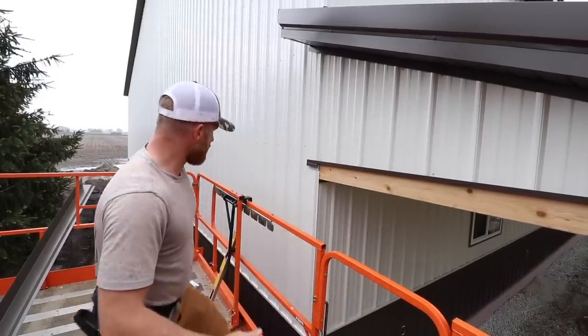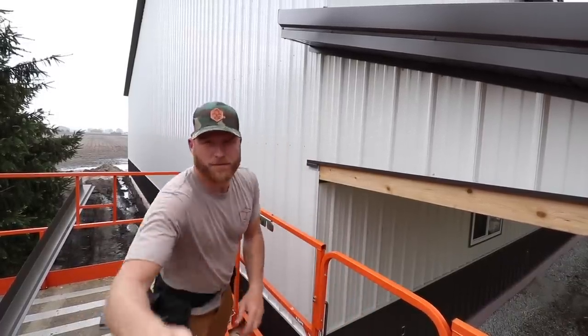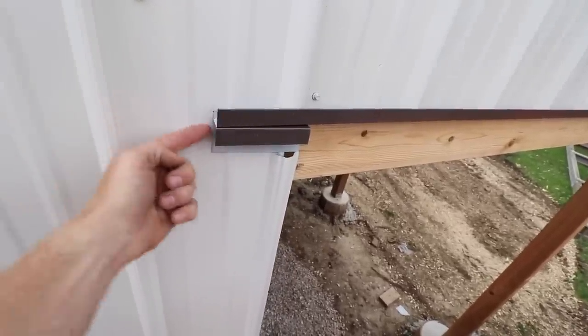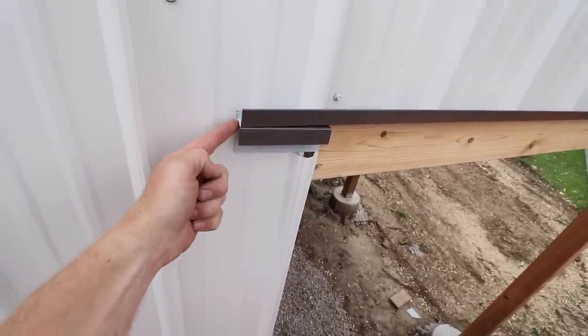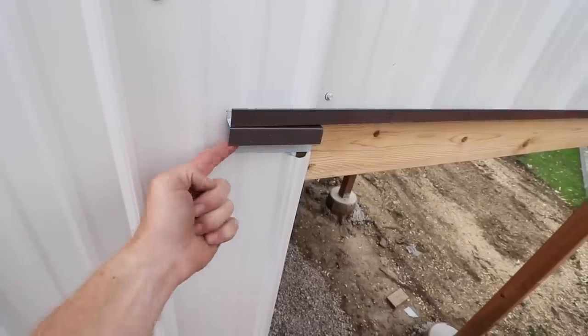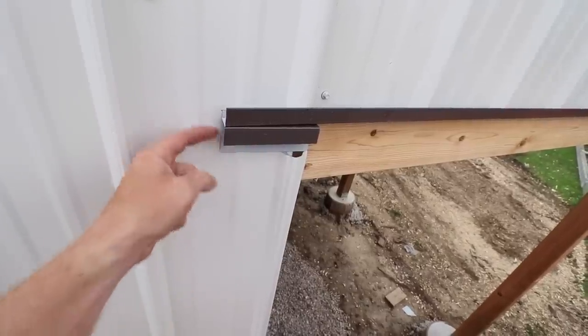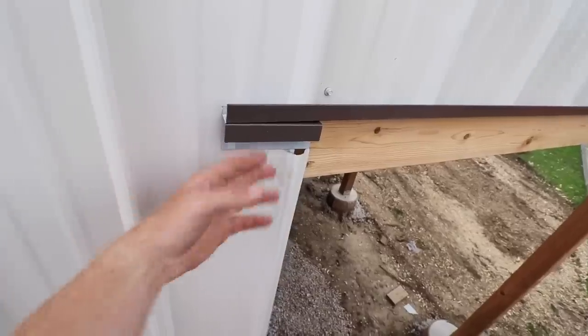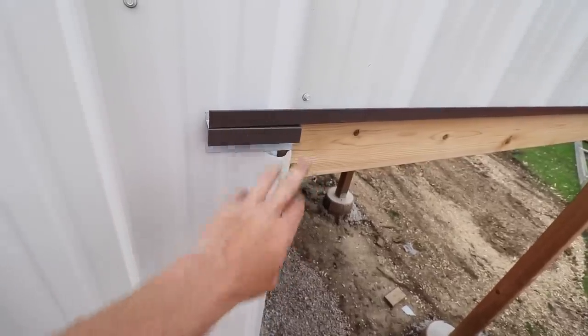With rain coming again, what I'll show you here is that water coming down is going to get into that J channel, but instead of tucking this into that channel, we just cut this out and let it run over top, so any water's going to come out. If it goes underneath this guy, it's just going to keep running, and then you'll see how this all ties together. This has been the whole day — on and off rain. The only good thing about rain is that you can check your building for leaks, though it sure makes a mess out of things.